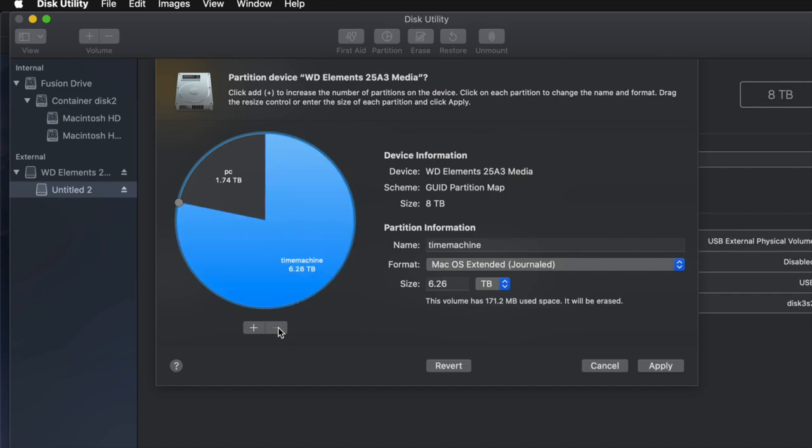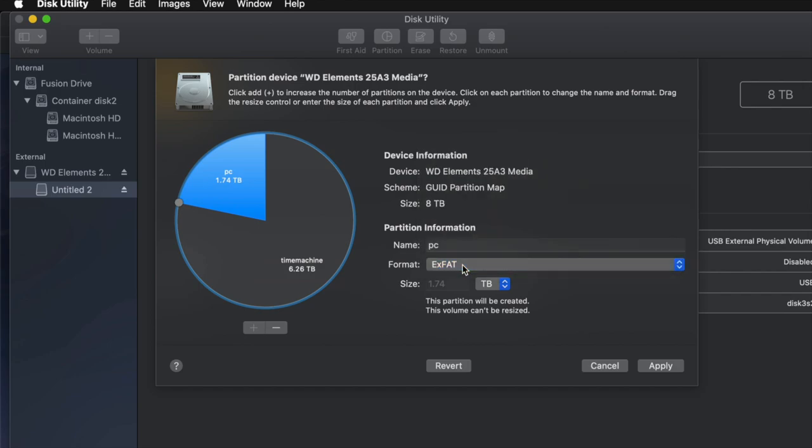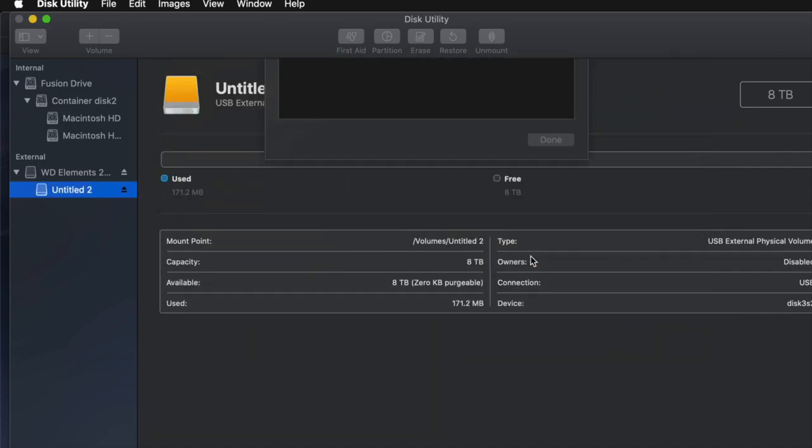For most of you, you won't need three partitions. I'm going to take one out and leave just two: Time Machine as the biggest one formatted as Journaled — works best with Time Machine — and PC formatted as exFAT so I can transfer files between Mac and PC. Then I'll click Apply and Partition.